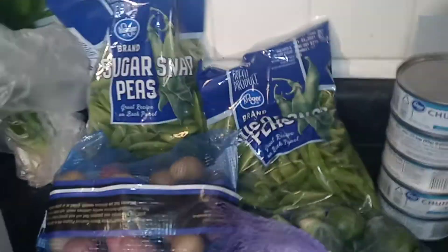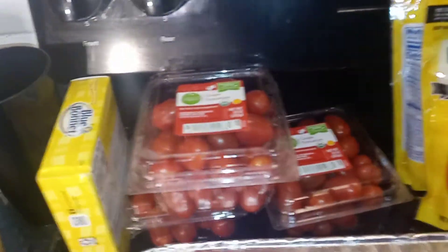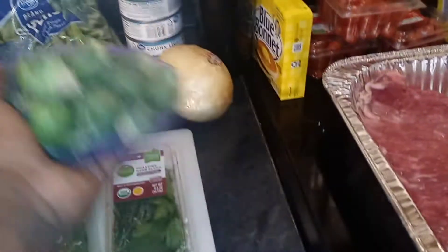Alright, we got our carrots, got our garlic, we got our potatoes, got our snap peas — yes, we're gonna do some steamed snap peas. We got our roasted herbs blend, oh yes. We got tomatoes. I use nacho cheese for this macaroni salad. We got olives and I'm about to put these Brussels sprouts in here — it's gonna be banging.